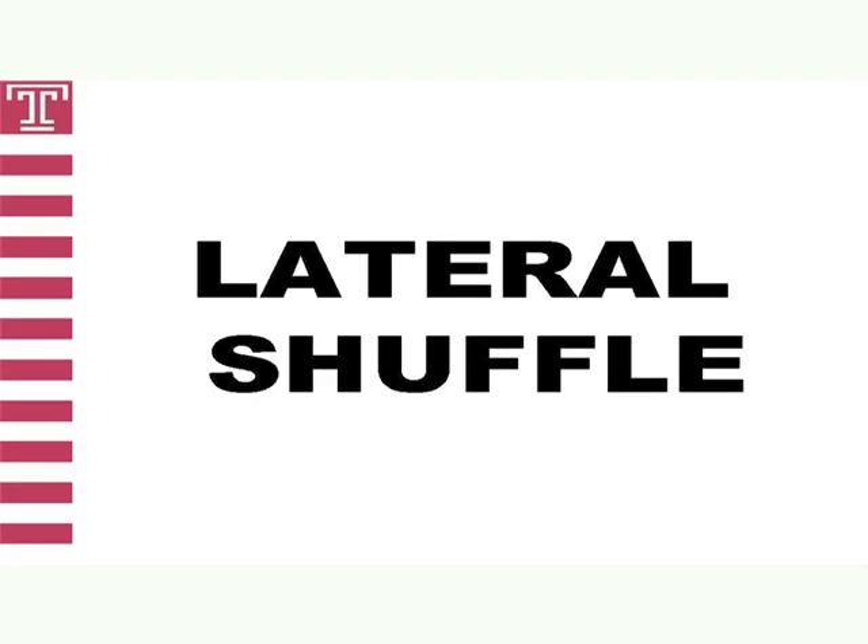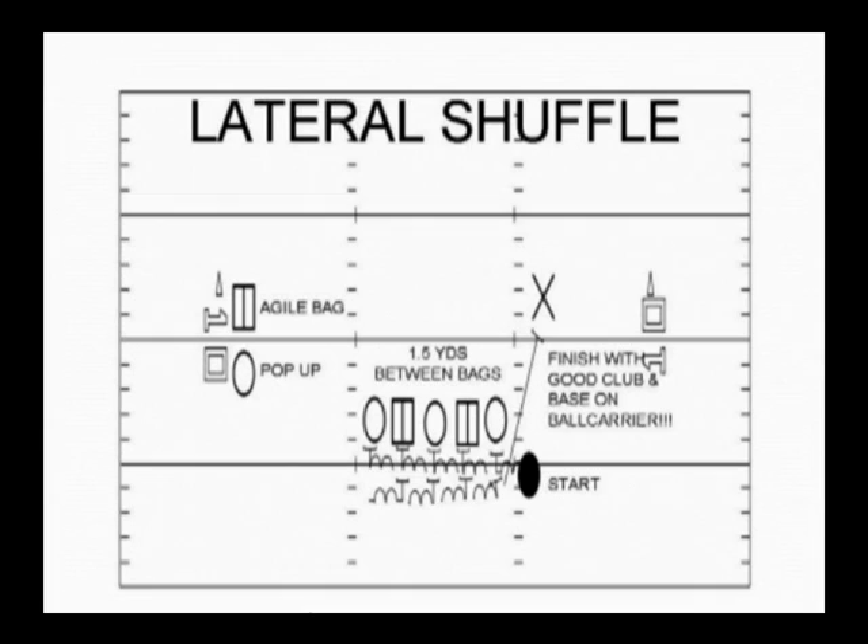The third and final drill in Tackle Circuit B is a drill we call lateral shuffle and strike. Lateral shuffle and strike is a drill designed to incorporate four skills that are a must to play championship level defense at Temple. Our first coaching point is to have fast hands and the ability to strike a blow. Second, the ability to move laterally. Third, tackling with technique and toughness. And fourth, playing with knee bend for an extended period of time.